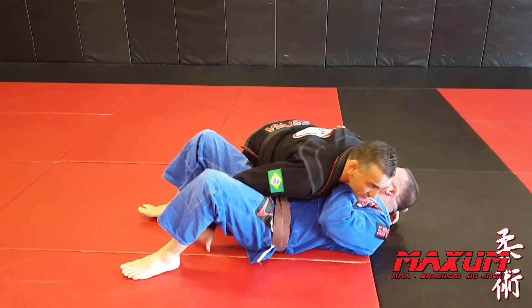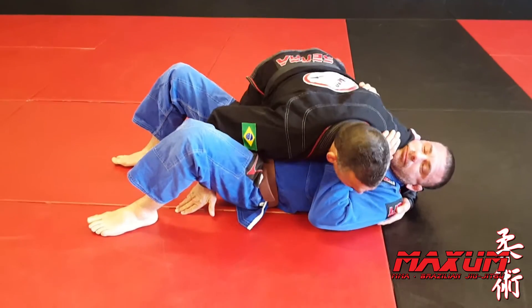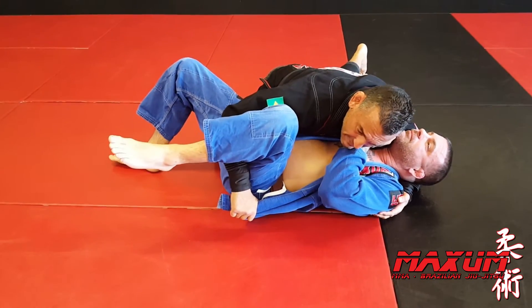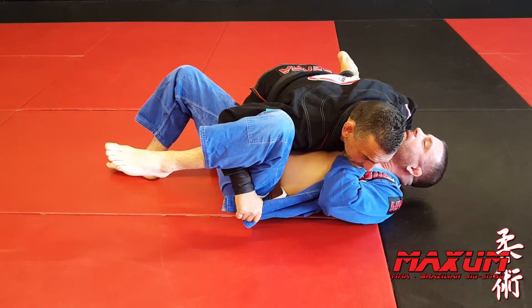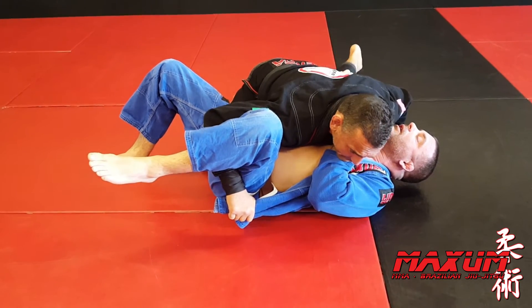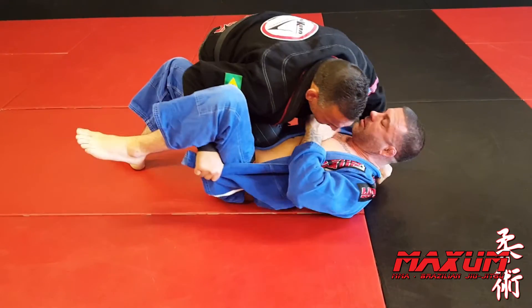First things first, side control. I'm going to start with side control to get good pressure. I'm going to undo the gi. My right hand is going to come underneath the leg and I'm going to grab his lapel — the end of the lapel. My thumb is going to go in the collar nice and deep. I want to be on the balls of my feet, not flat-footed. From here, I push off and I go knee-on-belly.